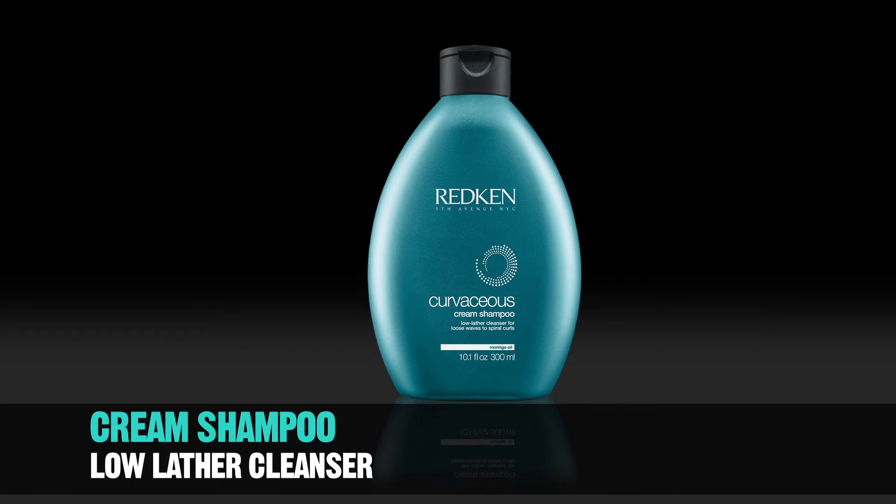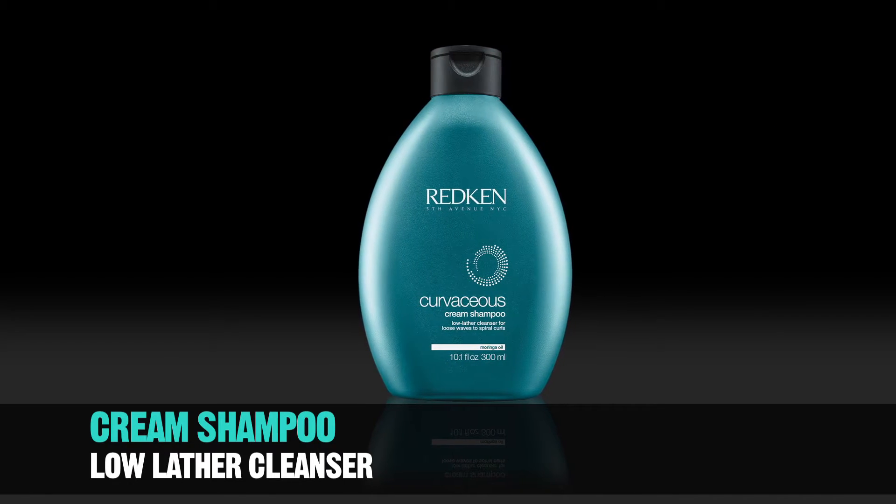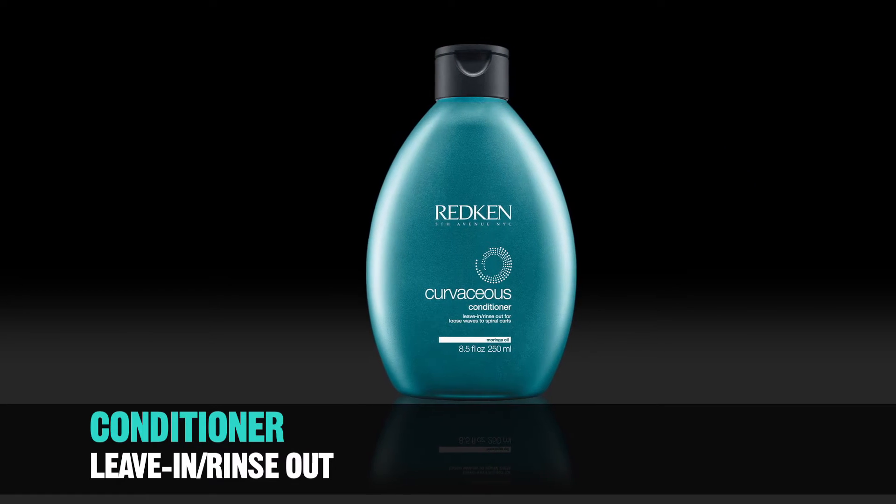For loose waves that need encouragement, prepare hair with Curvaceous Cream Shampoo. Follow with Curvaceous Conditioner and rinse thoroughly.